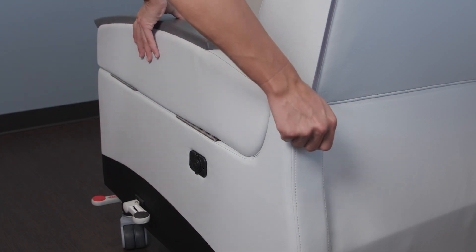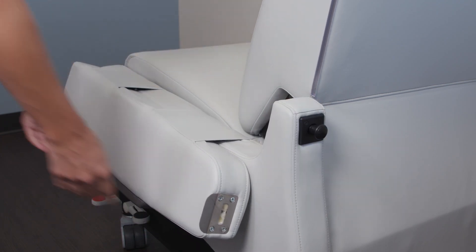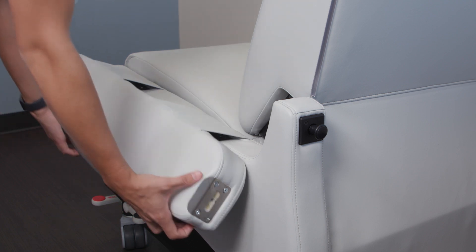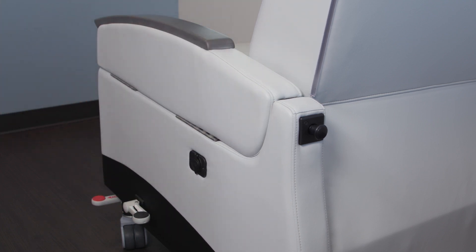Patient transfer arms are available in single and dual-sided configurations, allowing easier access to the patient by a caregiver and enabling safe, gentle movement of a patient to a wheelchair or bed when coupled with the recliner's ability to lift to a matching elevation.